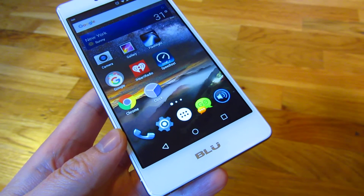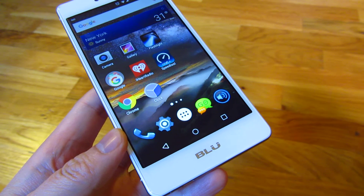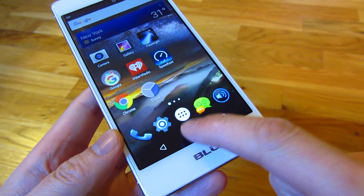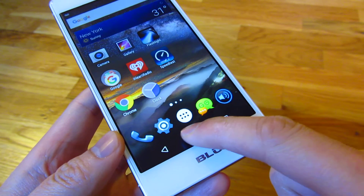When you first get your BlueLife 1X, there are a couple of sounds you want to get rid of in the setup because they are fairly annoying. For example, every time you tap on something or touch something, there's that noise.